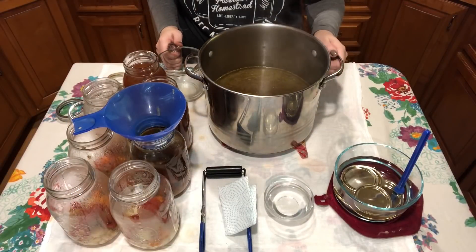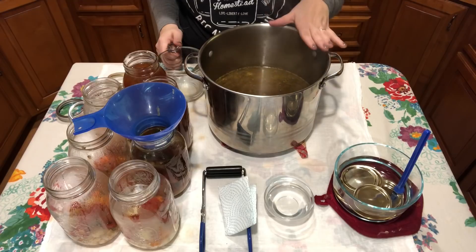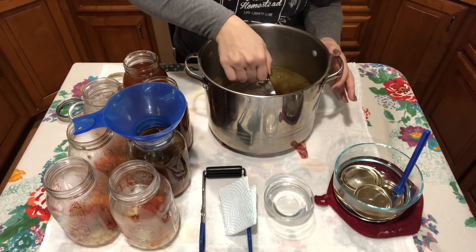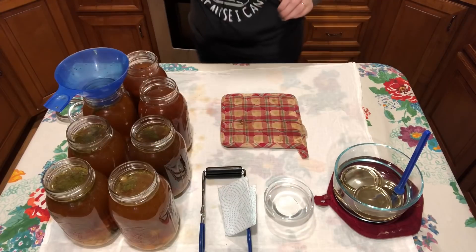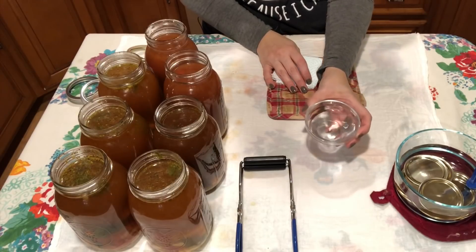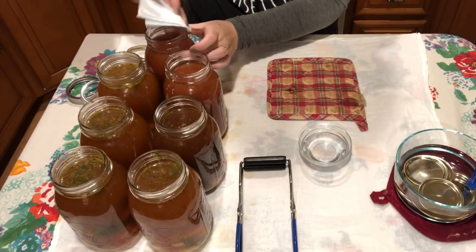I actually ran out of broth, so I heated up one quart of broth I had left, added two quarts of water with some chicken base and tomato bouillon, and seasoned it with basil, oregano, and garlic powder — trying to get it as close to what's already in the jars as possible. We're going to resume filling our jars, leaving one inch of headspace. Now that the jars are filled, I'm cleaning off these rims with white distilled vinegar on a paper towel. I am a messy canner.